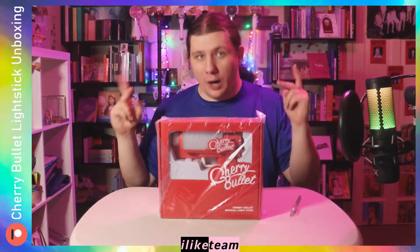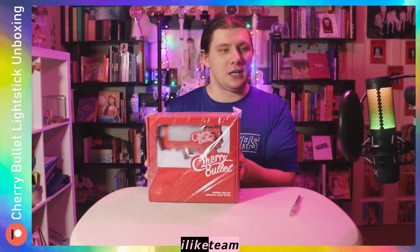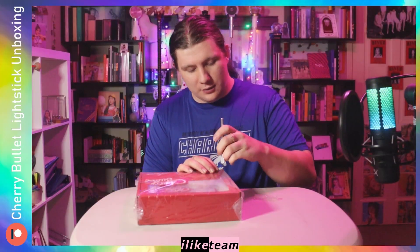I have been wanting this for like two years. You probably won't be able to know how excited I am that I have this, but just know, I'm really excited. We're going to get straight into it because I don't have too much to say other than, look at this amazing packaging.